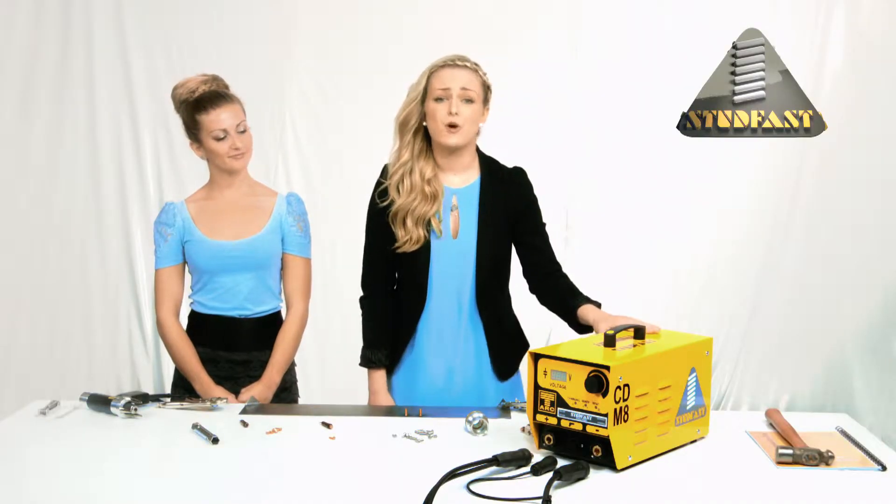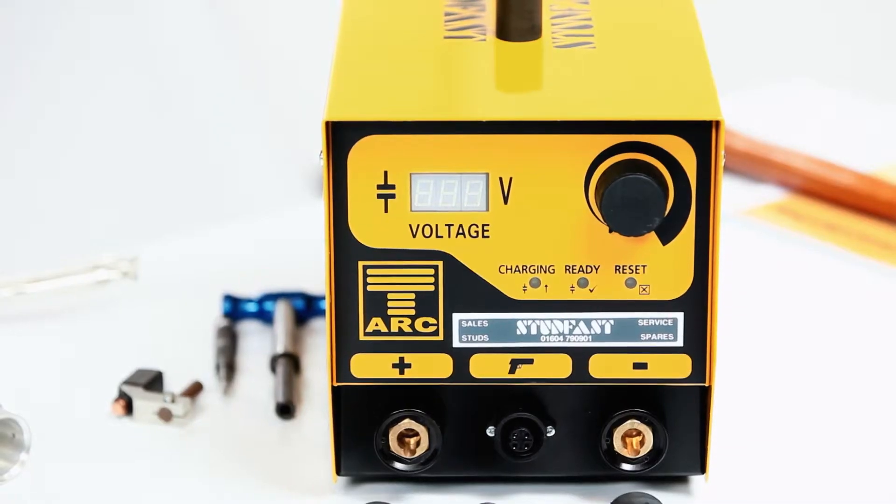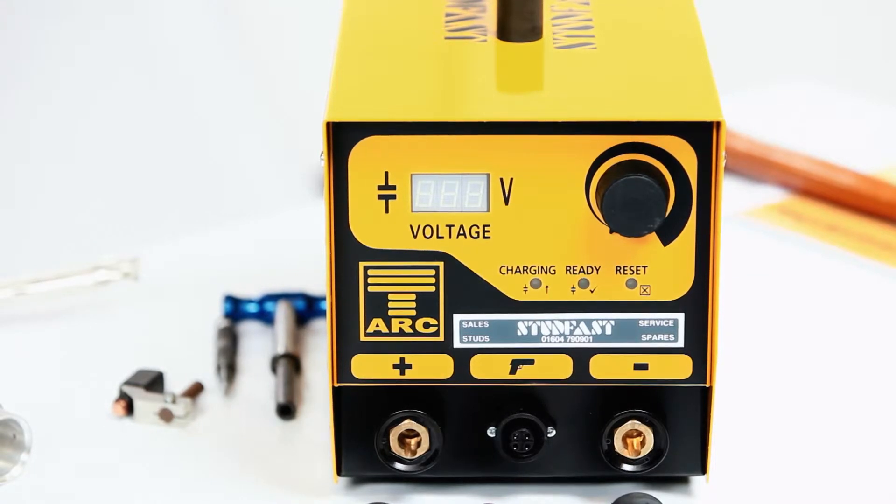I see you have unpacked the box already, so let's start by identifying the components of the package you have bought. Here we have the controller. This controller is one of the lightest, most compact and most advanced controllers. Inside there are all of the capacitors, which give you the energy for the weld. On the front we have the terminals for the handle and the earth connections, power selector, and the digital display — all very simple and easy to use.